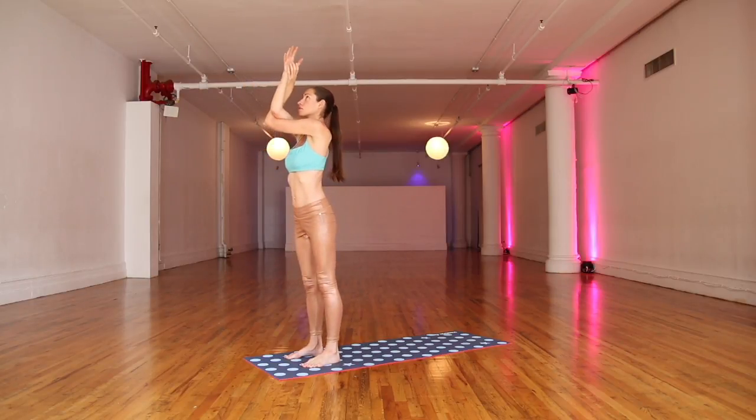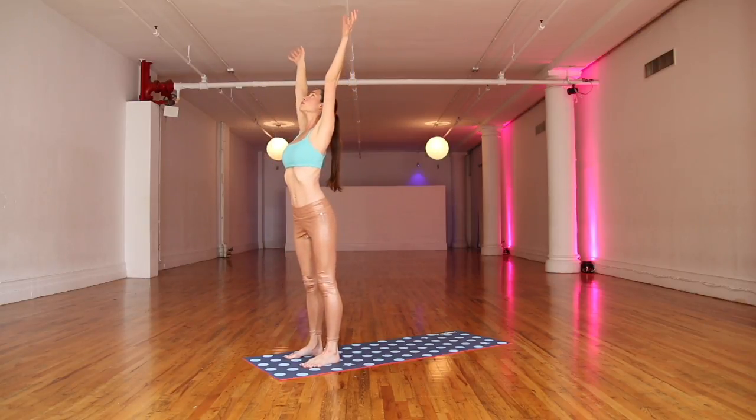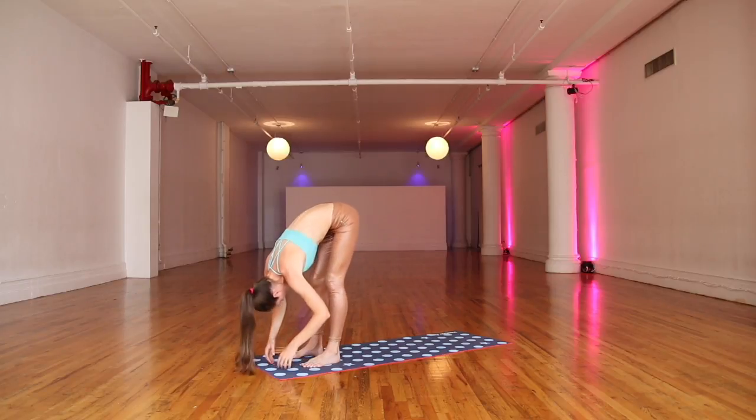One more time. Big inhale, lengthen up. Easy, soften and unravel. Big inhale, float your arms all the way up. Easy, round up and over your legs here. Let your head and neck go. Soften through your knees, little sway side to side.